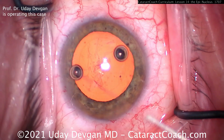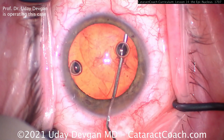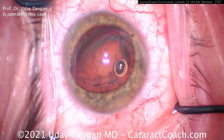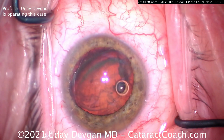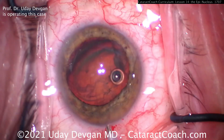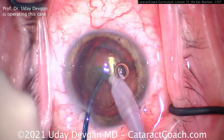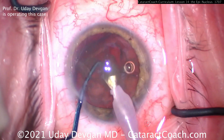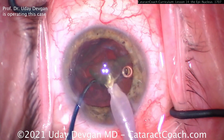Here comes the hydrodissection with a 27-gauge blunt cannula — nice and easy, there's a good wave — and the nucleus comes out of the bag. Now I delineate — do you see that extra delineation mark? A little more viscoelastic to protect the cornea. Going in with the phaco probe on high vacuum, high flow — buzz into that nucleus, put the chopper around it and chop it in half, and we're going to take out that endonucleus. But look what happens to that epinuclear shell: it falls back into the capsular bag.